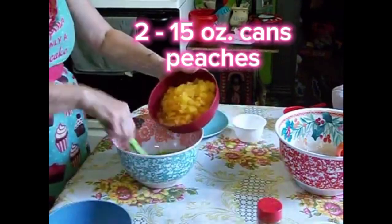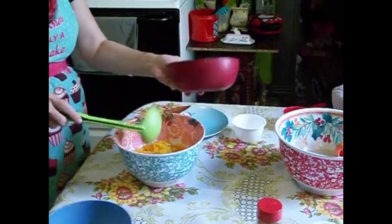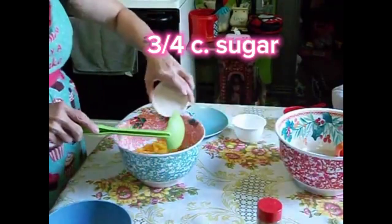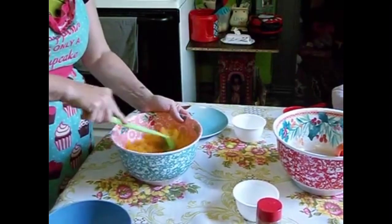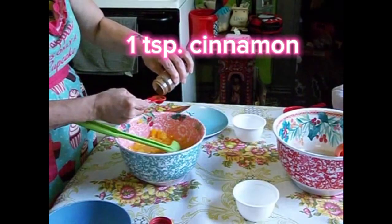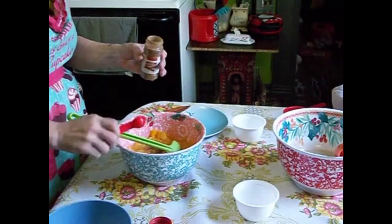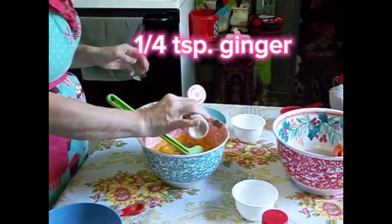Now in a smaller bowl, you want to add in 2 15-ounce cans of peaches and 3 quarters of a cup of sugar. Stir those up until they are combined. Once that's all mixed up, add in 1 teaspoon of cinnamon. I also add a quarter of a teaspoon of ginger to mine.